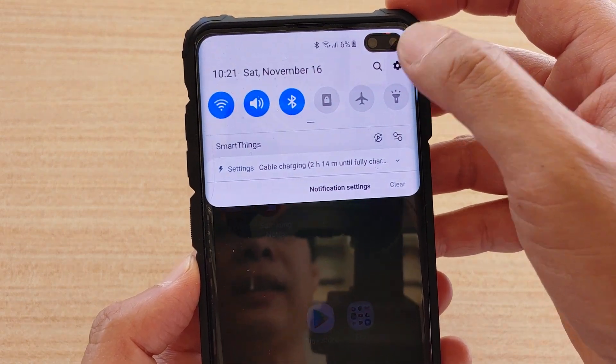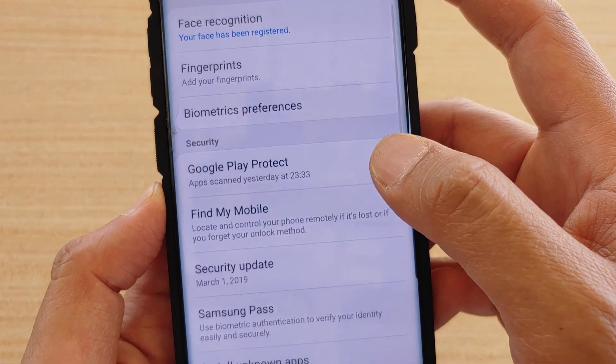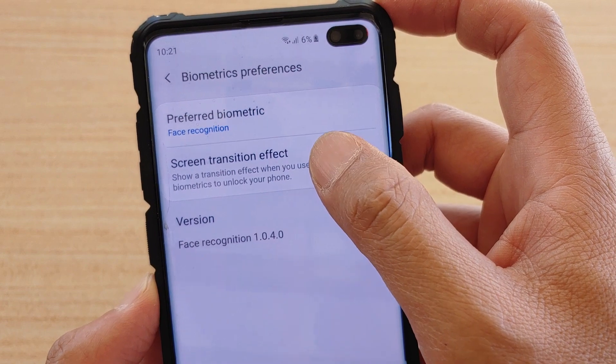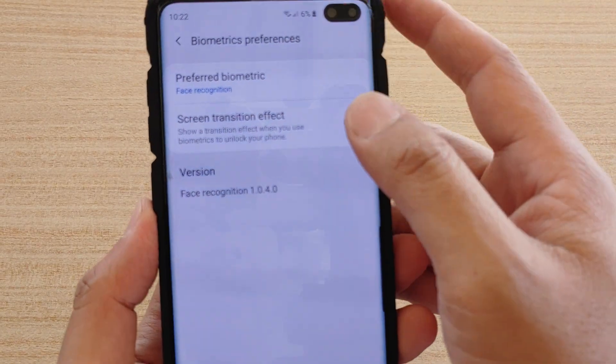To get to this setting, first go back to your home screen, then swipe down and tap on the settings icon. Then tap on Biometrics and Security, then tap on Biometrics Preferences. There is a switch — tap on Screen Transition Effect.